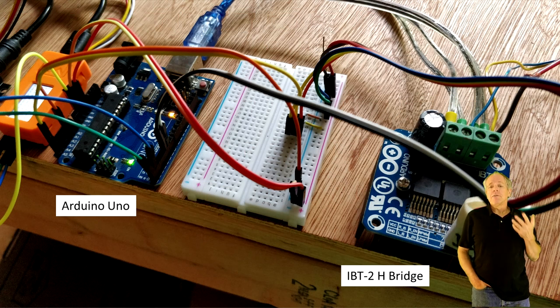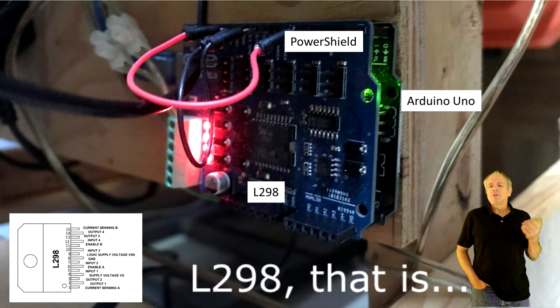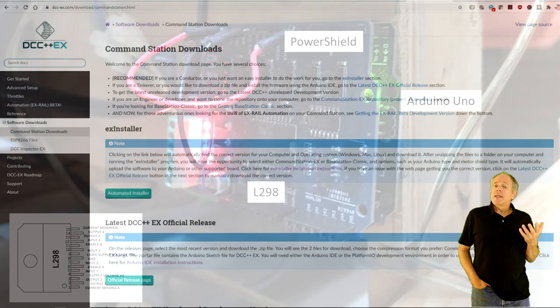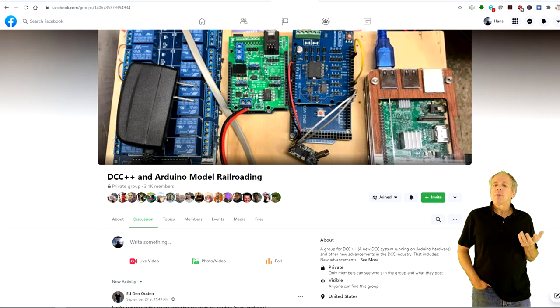The first thing we need is a working DCC++X system. I built mine using an Arduino UNO board and an IBT2 H-bridge driver. You can also use a power shield instead, which incorporates two H-bridges using the bipolar L268 driver, so you can use one for a programming track. You then load the Arduino with the command station code from the DCC++X web page, configure it for the correct H-bridge driver pins, and your system should be up and running. If you need help with that, there are plenty of resources available on YouTube and Facebook, as DCC++X has gained in popularity over the last two years or so.